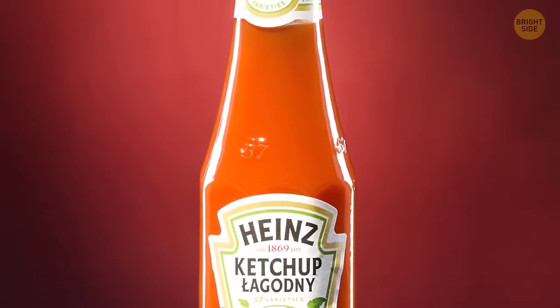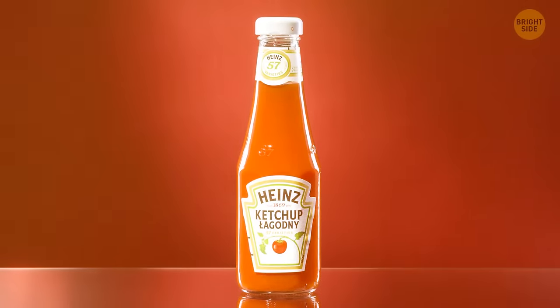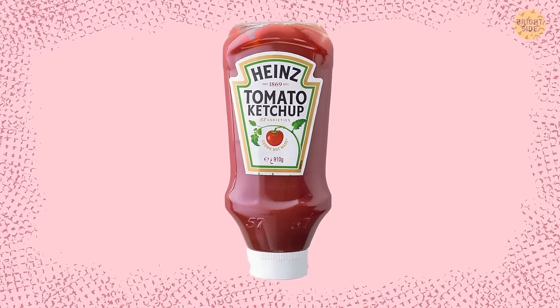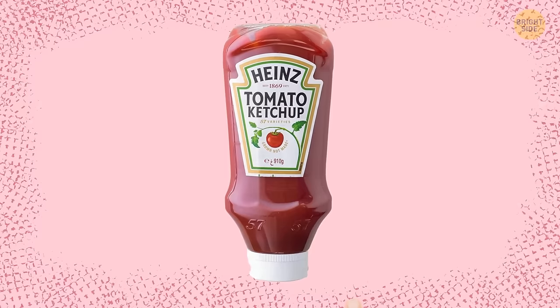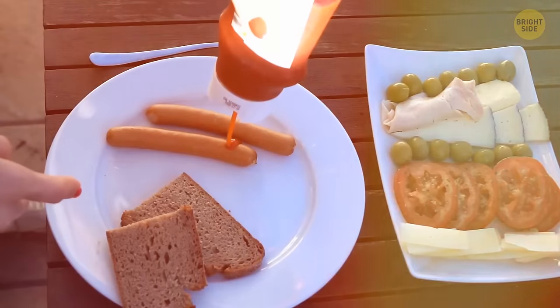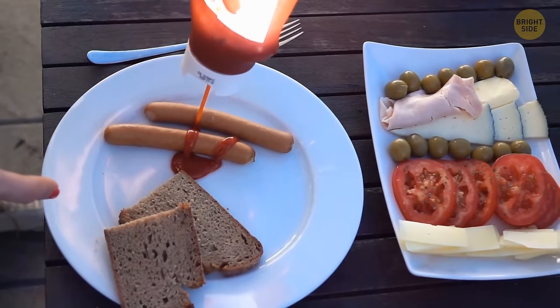The number 57 on a Heinz ketchup bottle has nothing to do with the product label. The truth is that the place with the numbers is the very sweet spot you should tap to get the ketchup flowing. So stop hitting the bottom of your sauce bottle and hit 57.